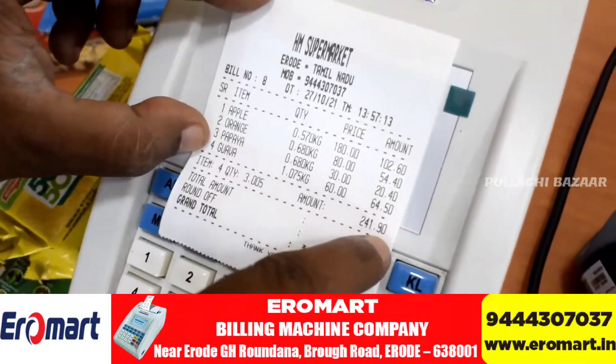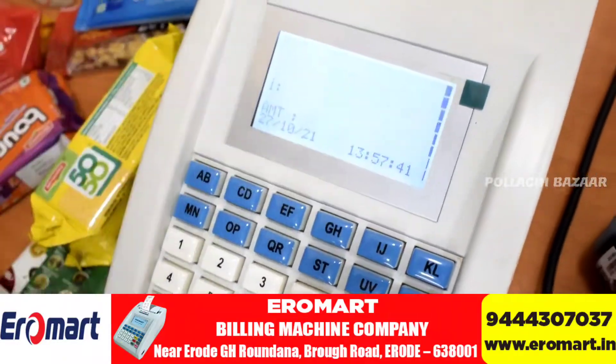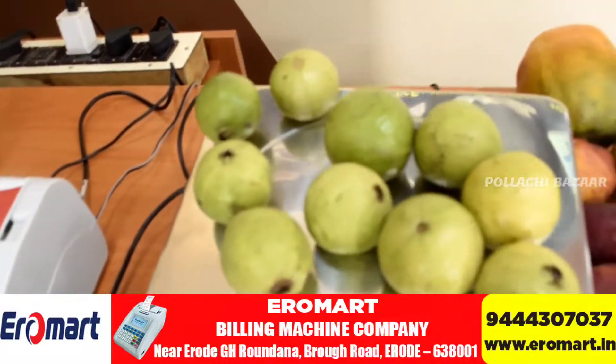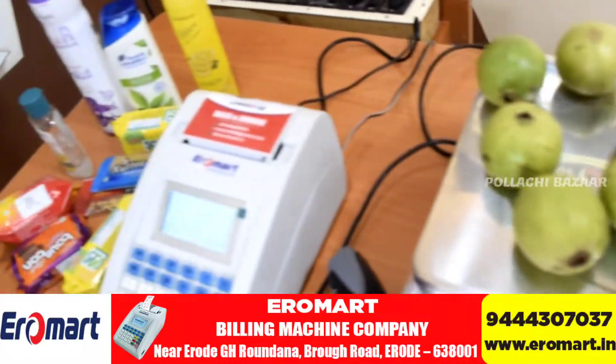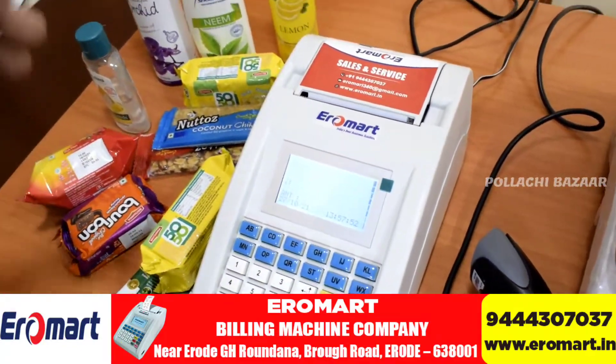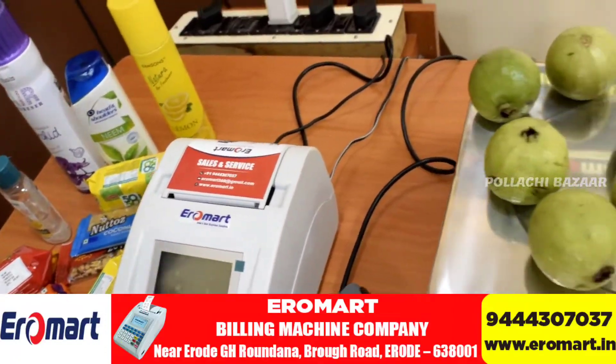Guava and other items are shown. The app rounds off to 50–60 grams. The shop or store uses 50–60 grams, and the round-off of 50 grams is applied. The store handles items over 50 grams.